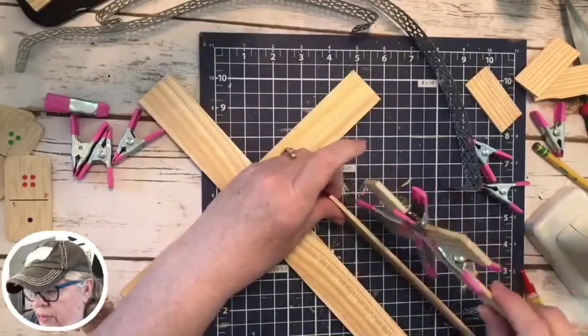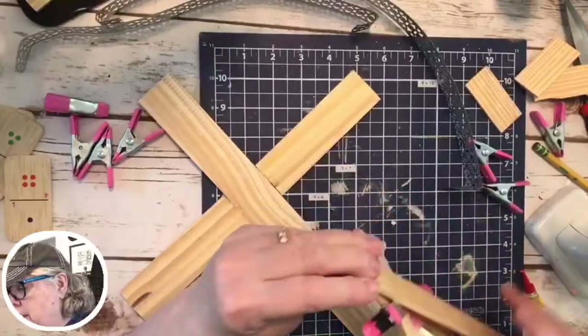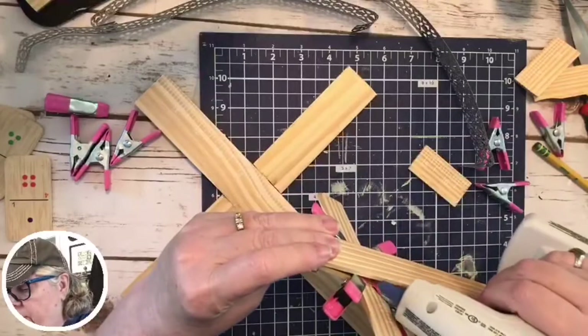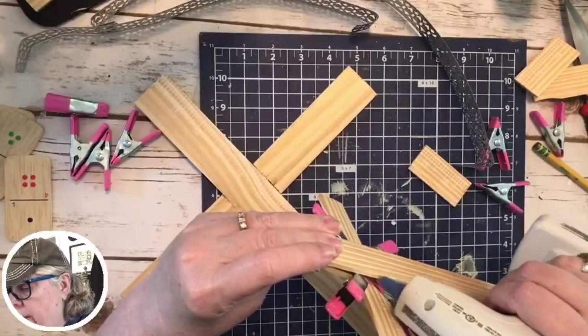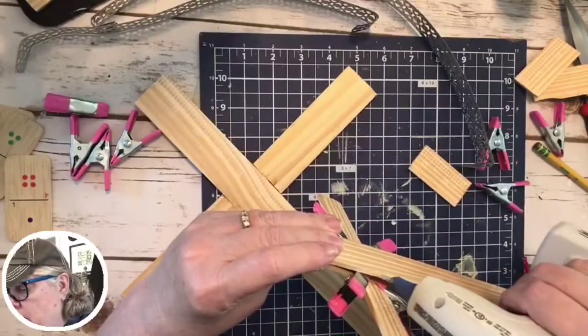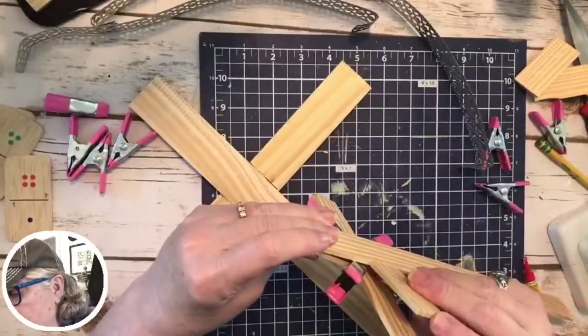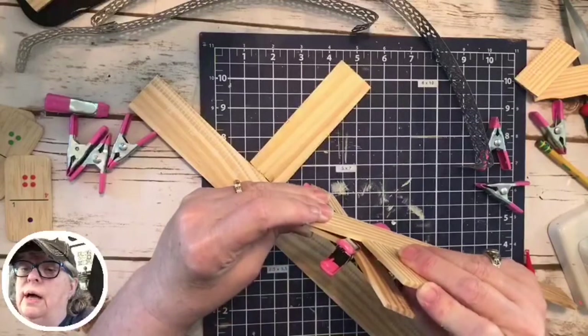I want these about in the same place, so I'm going to put this here and I'm just going to hot glue for now because my other glue is taking too long. Okay, don't — if you're going to make this, take the time with some wood glue. Don't use hot glue.